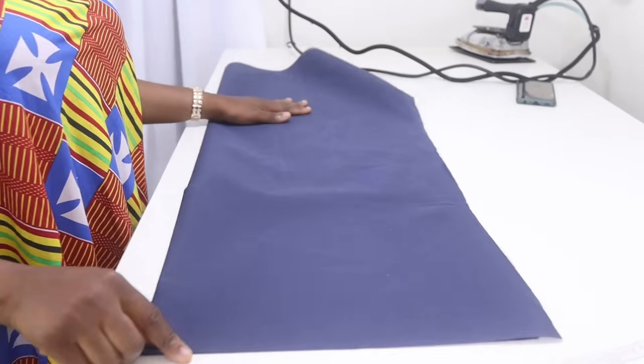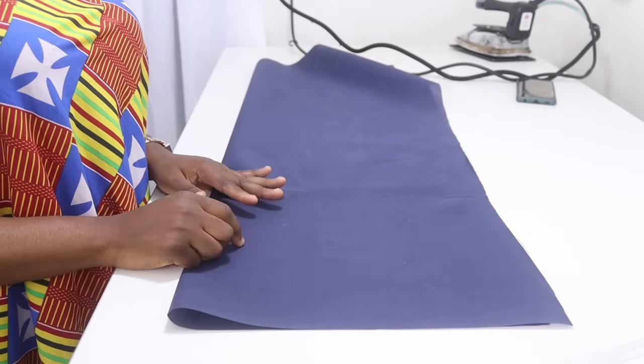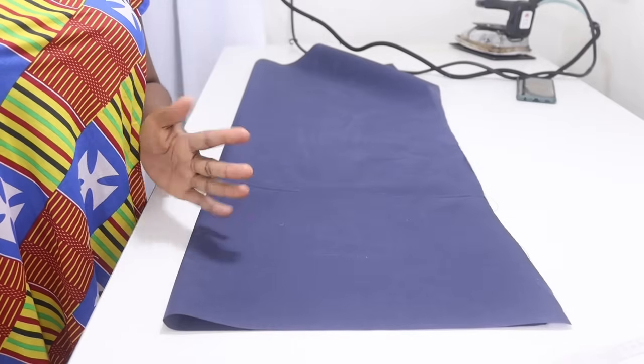We're also going to be using your interfacing. If you're new to this channel please kindly take a moment to subscribe, and to my old subscribers you are all welcome back. Don't forget to click the notification bell so that you can be notified anytime I put up a new tutorial. So let's get straight into the tutorial. I'm going to be drafting the upper part of the corset first on my lining, and then using the lining to cut out the fabric.